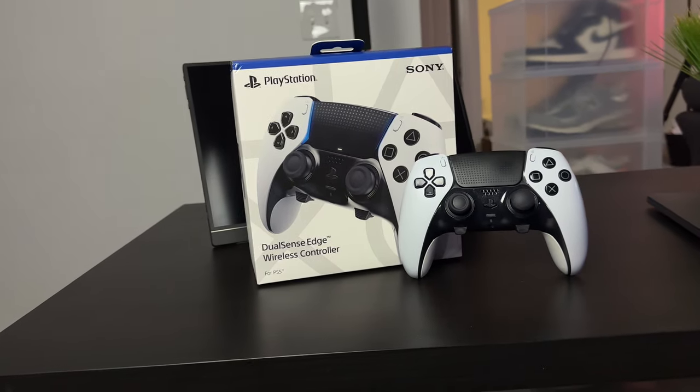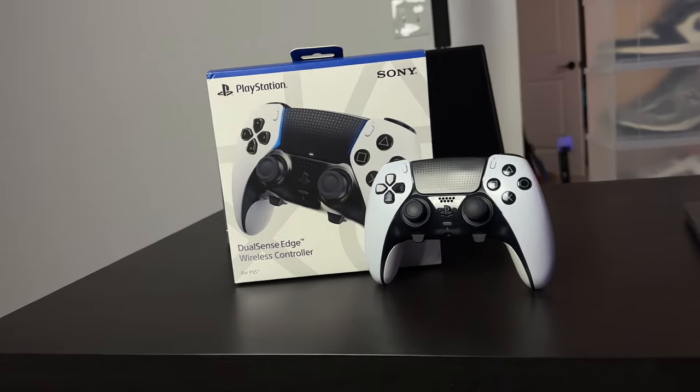I pre-ordered it right away, and once it came in a few months later, I booted up Apex and I instantly became a pro gamer — well, maybe that part's not so true, but I did hit Masters for the first time in my life. Anyways, I've had this controller for about a year now, and while it's definitely not perfect, I do think that Sony came very close to making the best pro controller.